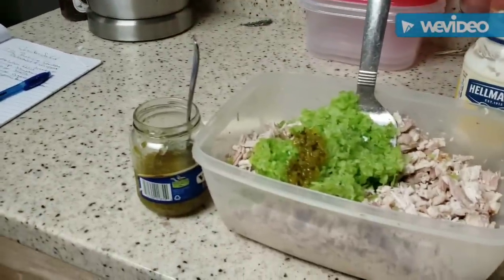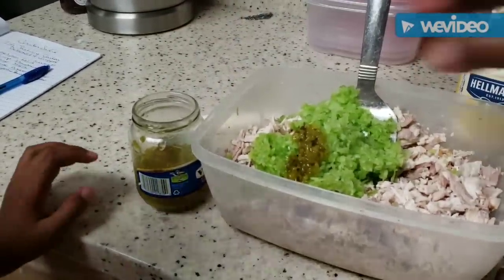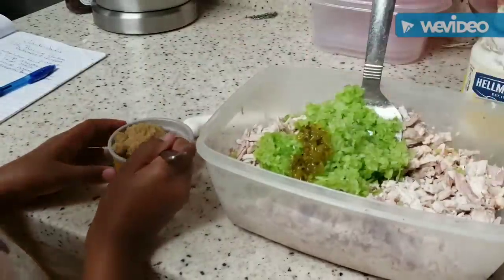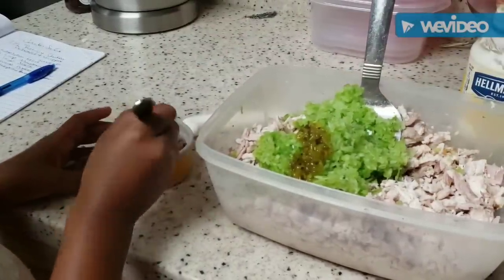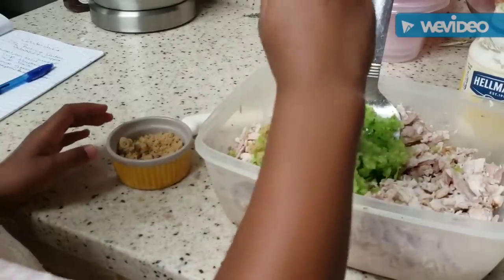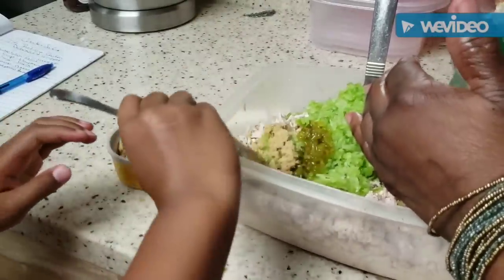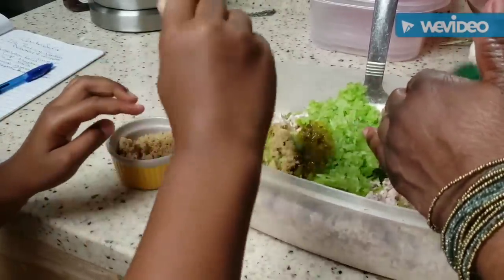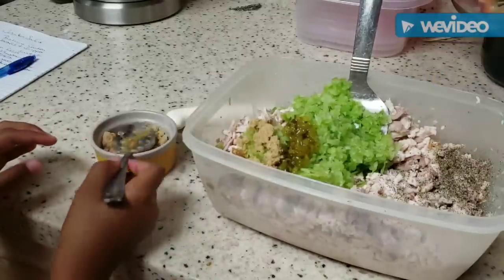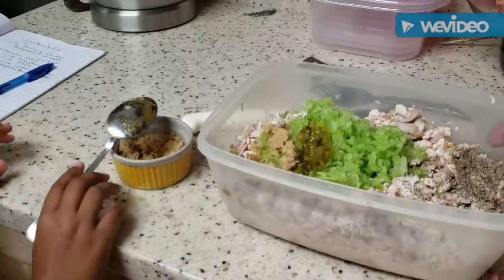She got the pickles in. Now with that same spoon we're going to do one tablespoon of brown sugar. Go ahead and put your brown sugar in there — we'll start with one tablespoon and if it's not enough we'll taste and add more. I'm going to sprinkle about a half a teaspoon of black pepper in there.